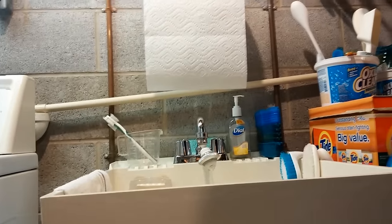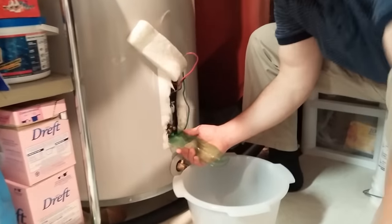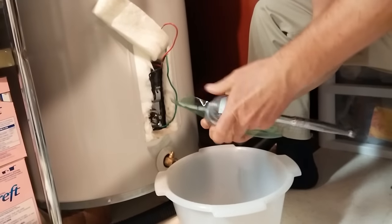Then you open up one of your sinks, the hot water side, and turn the hot water side on so that it's relieving the pressure. At that point, your pressure is relieved from the tank, and you can go ahead and remove your element.